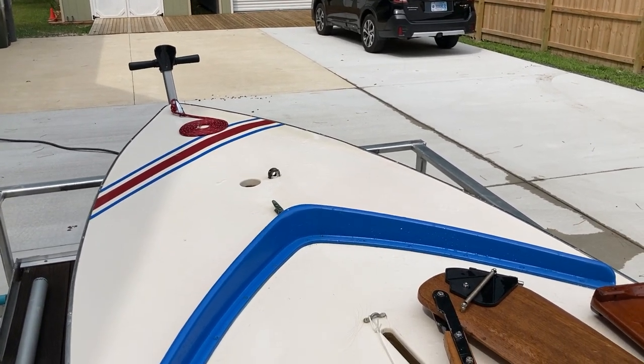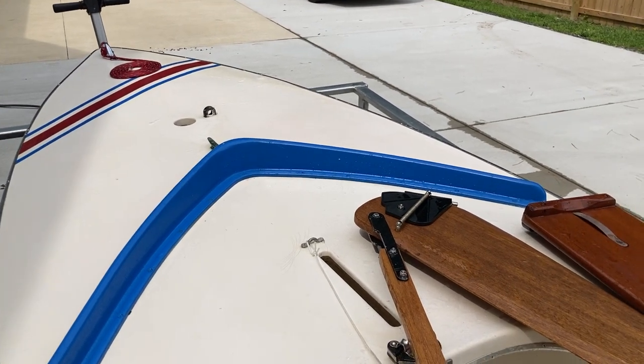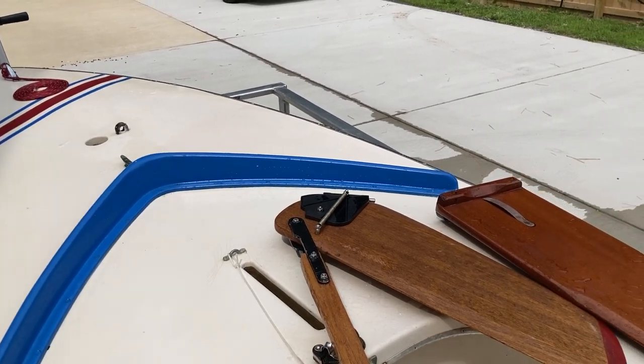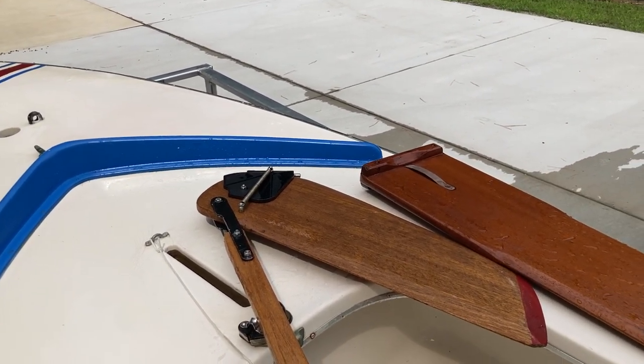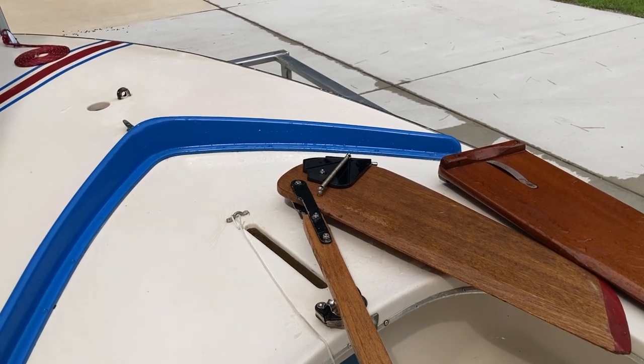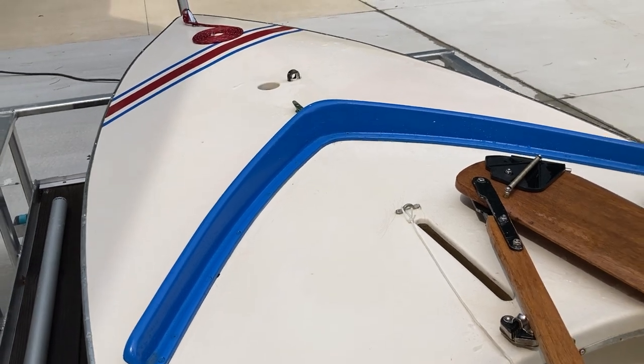We're here with our 1982 AMF Alcourt Sunfish Phoenix and we're giving her a bath today. I don't know if she's had a bath since she went through the hurricane a couple years ago and the move and everything else has been going on and being stored outside. Just a few things about giving your boat a bath.